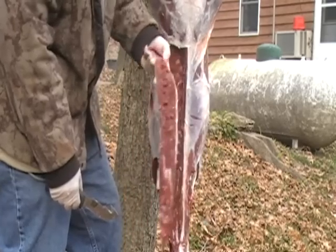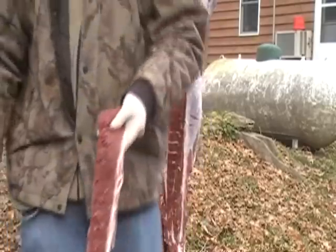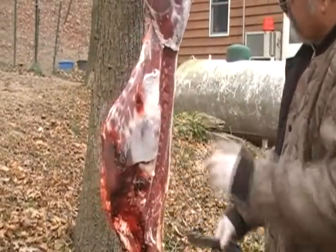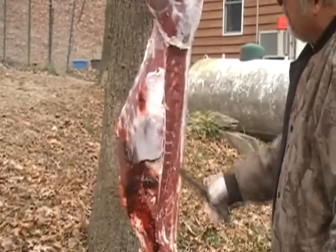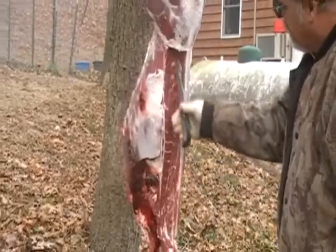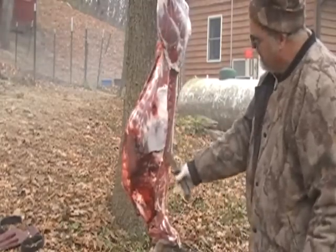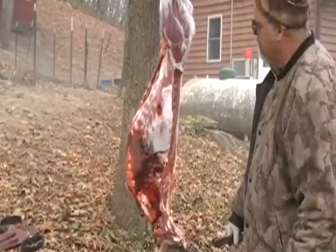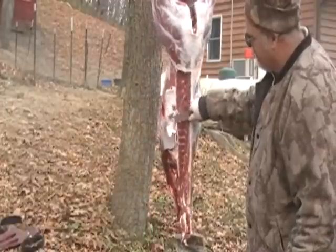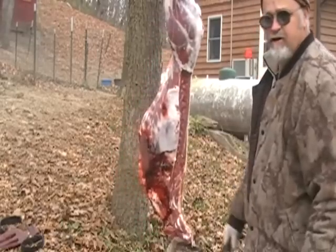That's the best part of the deer right there — whenever they say back straps, that's what they mean. You can see how it went down along the ribs here. We like the ribs to eat, so what I'll do is when I get it all taken apart, I'll cut these ribs loose and section them up into about three or four ribs a piece and barbecue them — just like you would pork ribs. Take as much of the fat off here as you can; this tallow — a lot of people don't like that tallow, it's kind of dry. When you're baking ribs it kind of cooks out anyway.